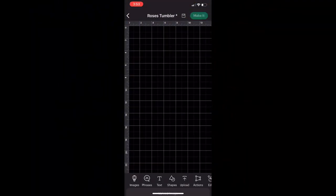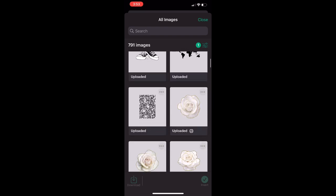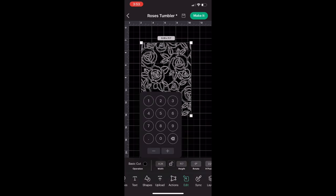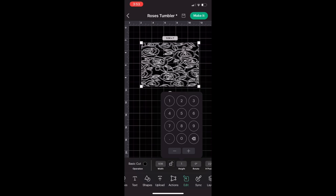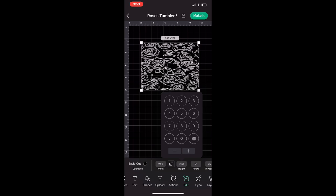In Cricut Design Space I'm using the Roses stencil from a previous three-way split tumbler tutorial and making a full wrap out of it. I re-uploaded the image, unlocked the proportions, and inputted my cup measurements for both width and height. It's going to look warped on screen but once it's on the cup that stretch disappears, especially with additional decal work.